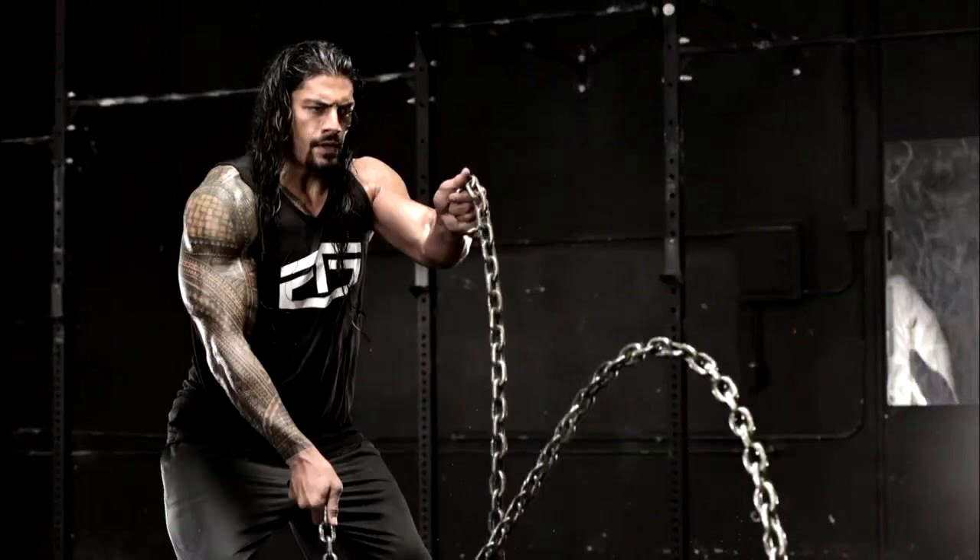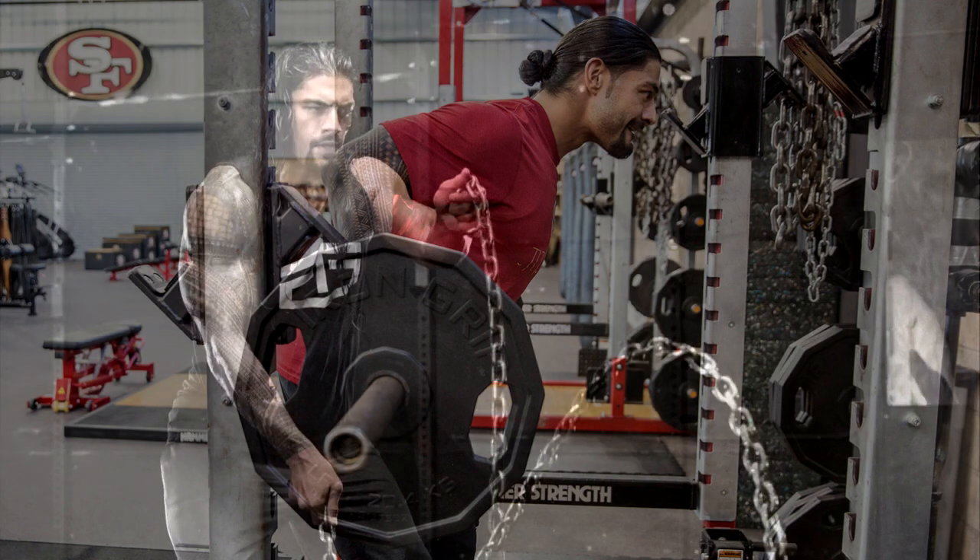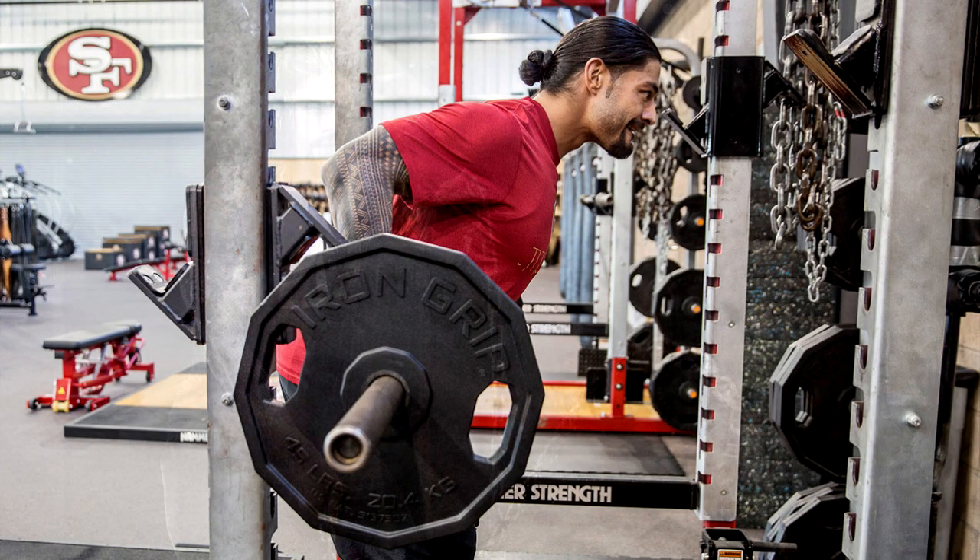Roman Reigns' full six-day workout regime is as follows. Day 1: Two sets of leg squats, 12 reps in each set. Four sets of leg presses, 12 reps in each set. Two sets of walking lunges, 100 yards each set. Three sets of stiff leg deadlifts, 12 reps in each set. Three sets of seated leg curls, 12 reps in each set.